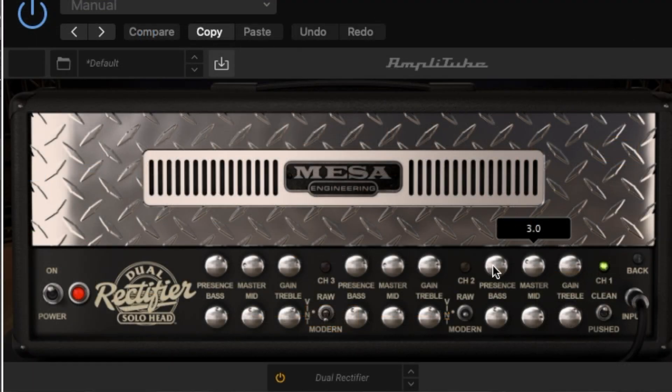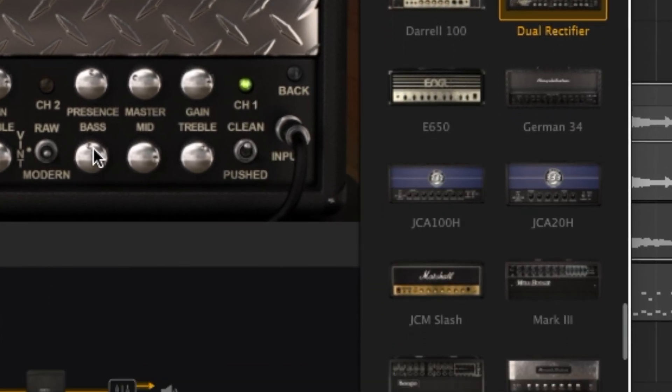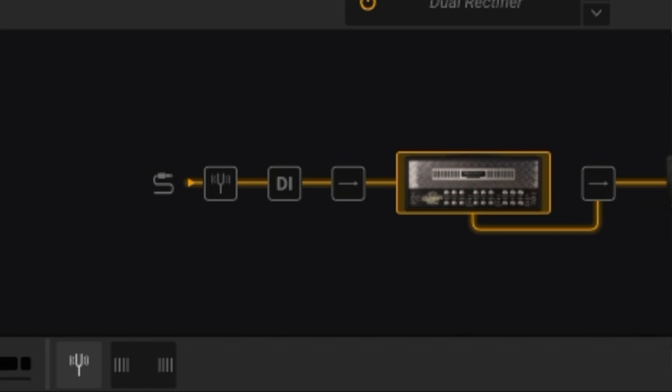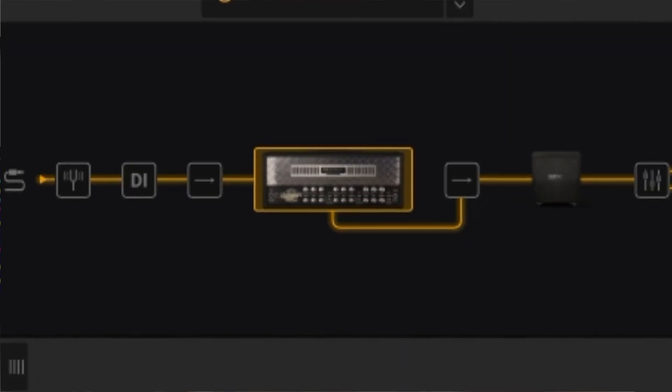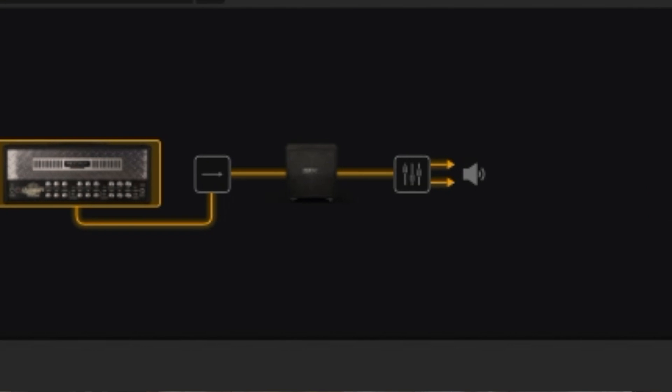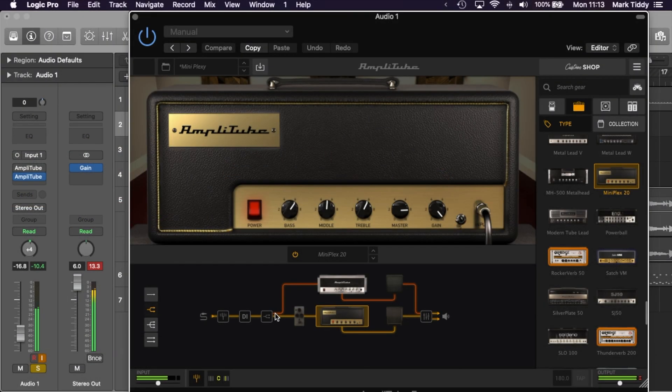The top panel of Amplitube is where you adjust your equipment. The right hand panel is where you browse equipment and the base panel is your signal chain. This signal chain has also seen massive improvements and it can now support up to 57 simultaneous models. It also lets you drag the order around completely, making it even more customizable than Amplitube 4.